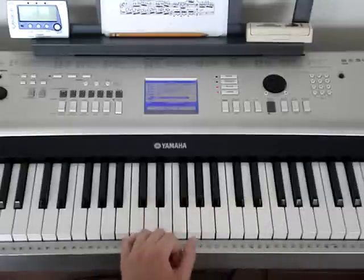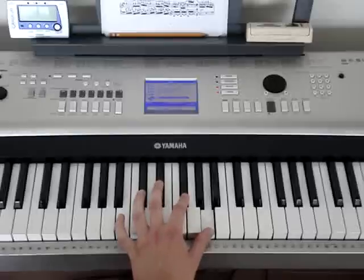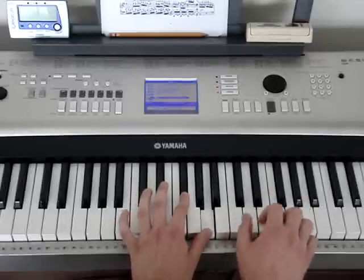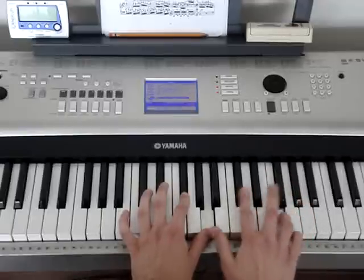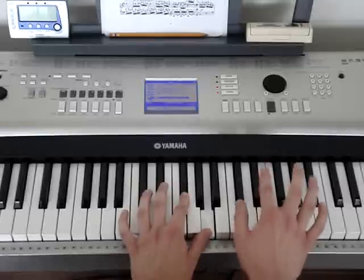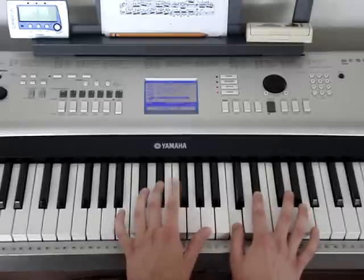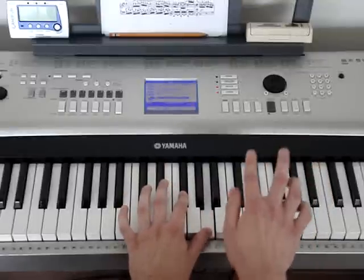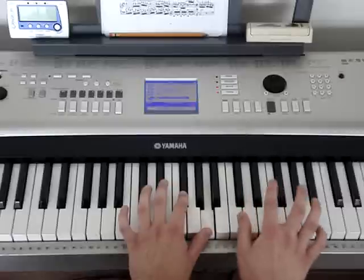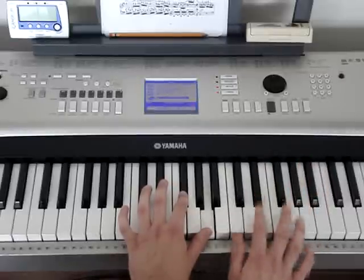The next thing we're going to do is play a G flat, A in the left hand. And then right after that, we're going to play a C, E flat. And we're going to play a D flat, F, and a C, E flat. So again: G flat, A, then C, F, B flat, then D flat, F, then that C, E flat again. That little part goes like this.